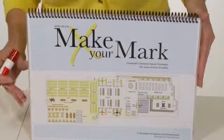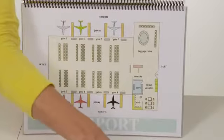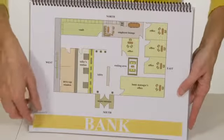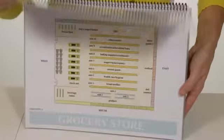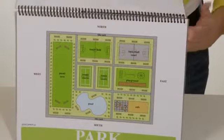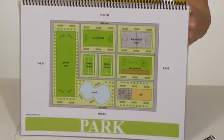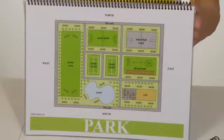I will show you just briefly a few more of the areas, because it really is designed with a broad range of patients in mind. We have the airport, bank, cafe, grocery store — which the ladies love doing this one — a park, and various others. As I said, there are 13. So you can really pick an area that your patient can relate to, and something that will help them if they're trying to gain their independence.